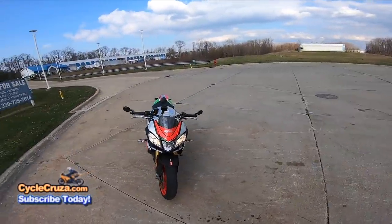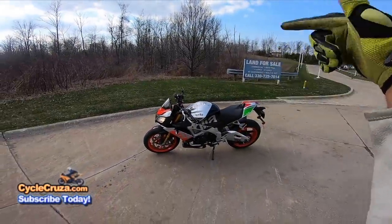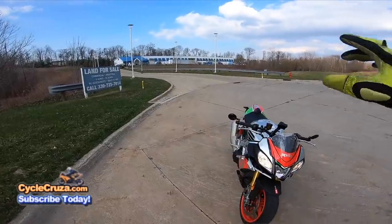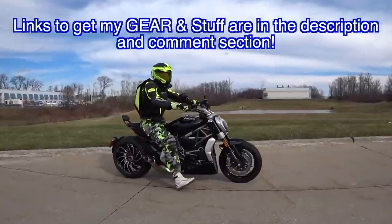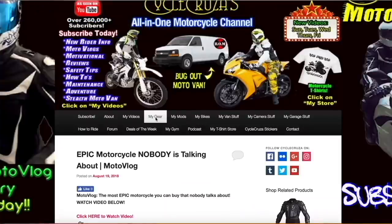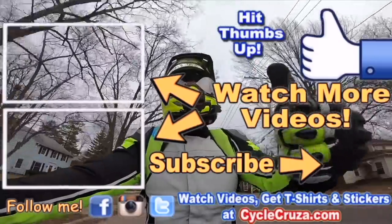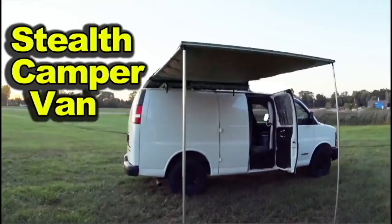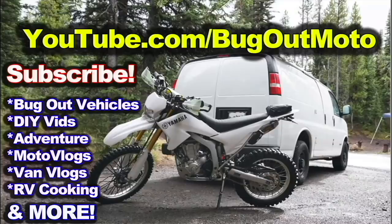Thumbs up to these cheap Chinese folding bar-end mirrors — absolutely awesome! Link to get these in the description and comment section of this video. And also for those of you who want to get my gear — camo pants, leather jackets, boots, helmets, gloves, cameras, all my stuff — I always include links in the description and comment section of my videos, or go to my website PsychoCruiser.com and click on the menu tab 'My Gear.' Check out my playlist for new riders and popular videos. Don't forget to comment and subscribe, and check out my other channel Bug Out Moto, where I customize a van for my motorcycle so I can live in my van and travel across the country.